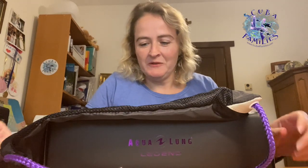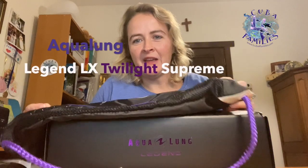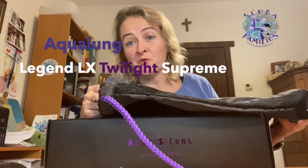Hi everybody, I'm Tori from Scuba for Families and I would like to show you my new purchase. I'm super excited — I've dived now for 22 years and I've decided to upgrade my regulator. I've opted for the Aqualung Legend, the Twilight series.